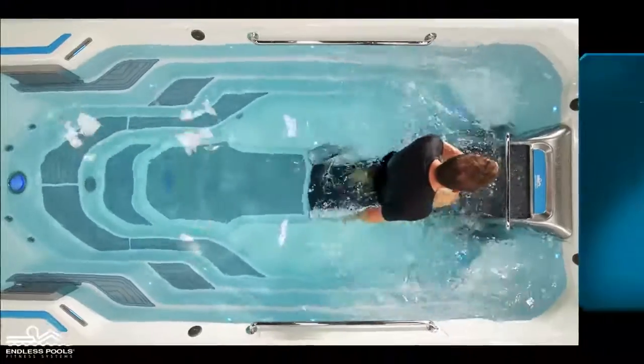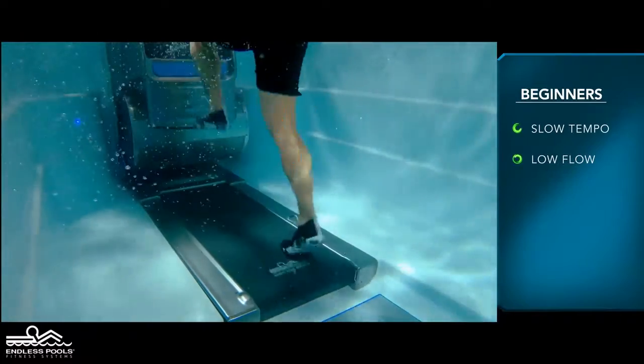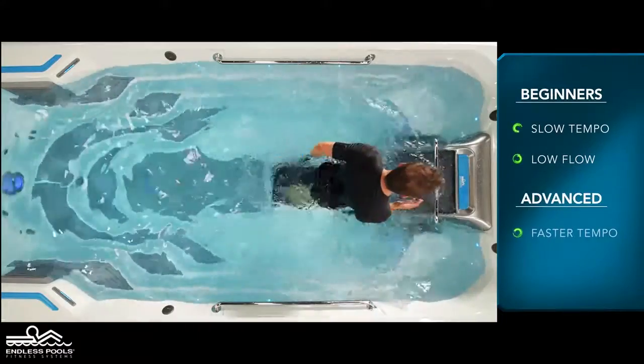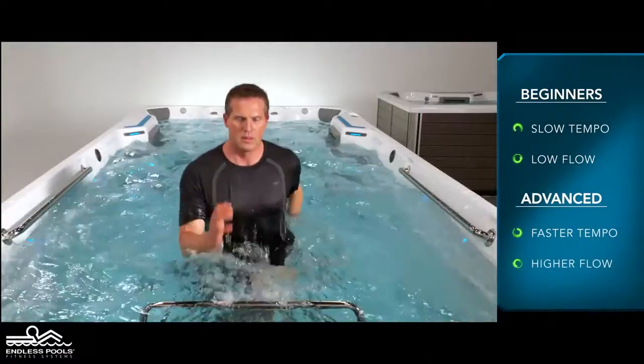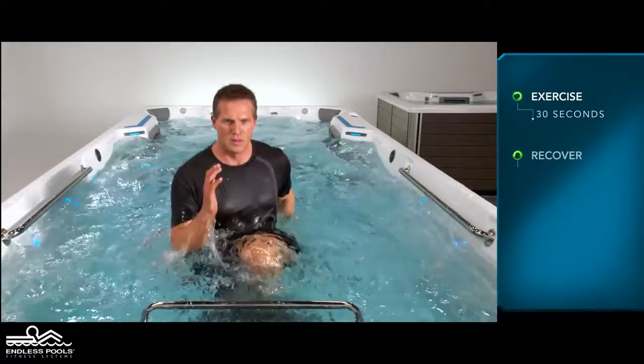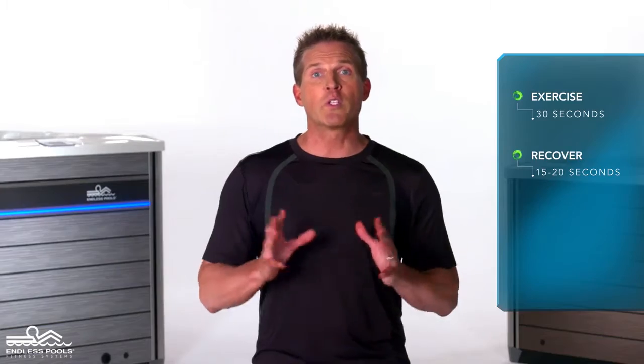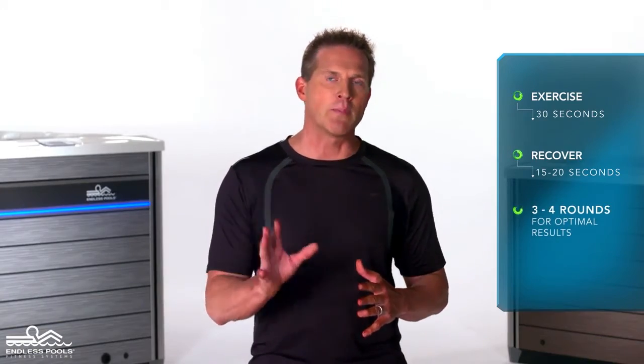For beginners, start with a slow tempo and the pace set at a low flow. The faster you go and the higher the flow from the swim current, the greater the demand on the working muscles. Perform this exercise for 30 seconds and recover for 15 to 20 seconds, or longer if needed. Perform a total of 3 to 4 rounds for optimal results.